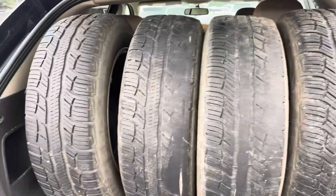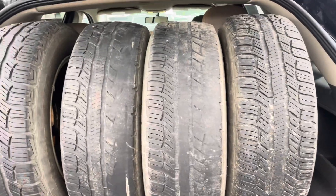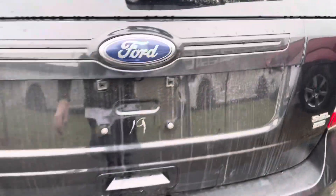There's the backup camera. Opening up the trunk, we've got an extra set of tires in the back here, and then a good amount of storage space.